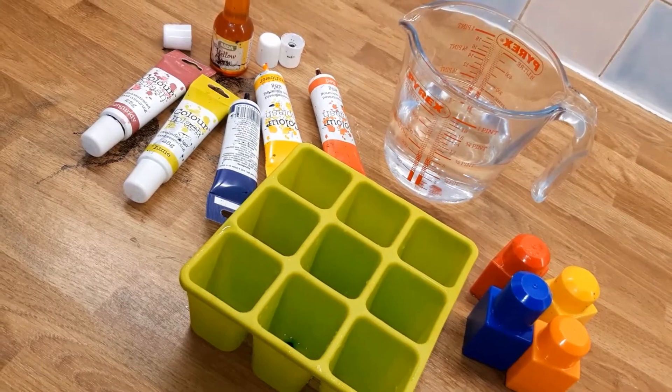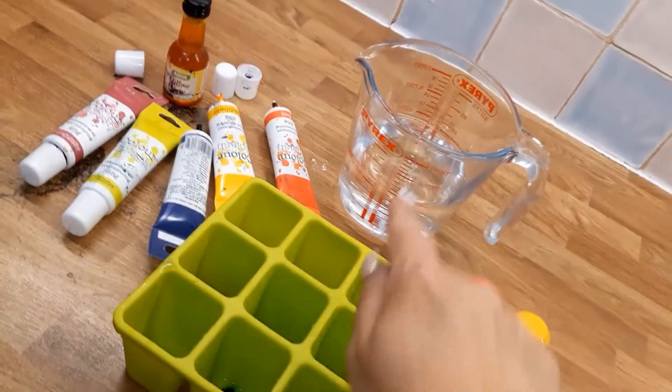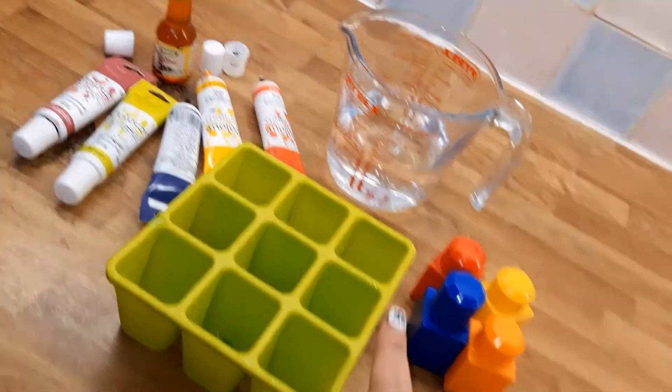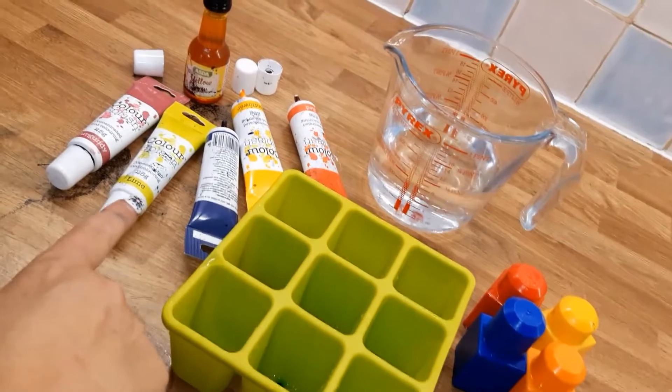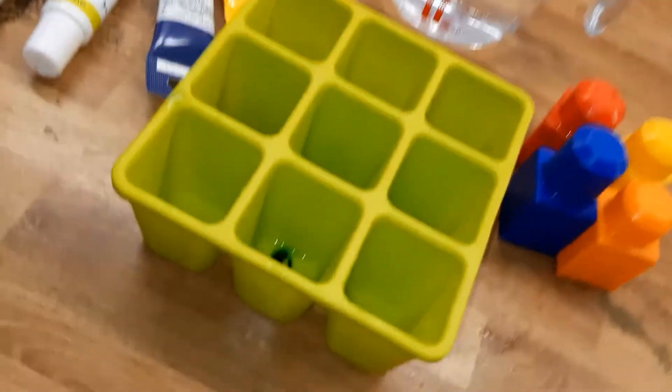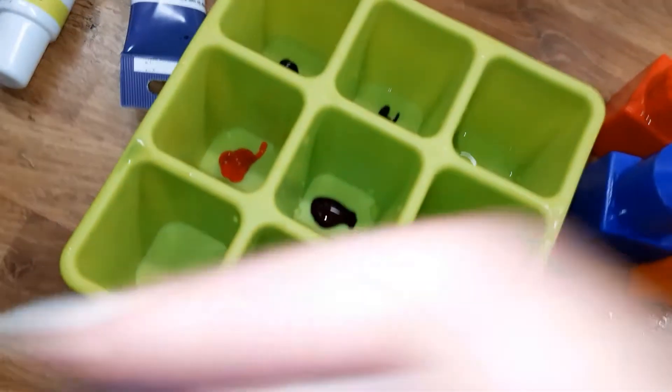We're going to make ice paints. All you need is some water, an ice cube tray, some blocks or some lolly sticks, and some food colouring. I've put a little bit of food colouring in each of the ice cube trays.